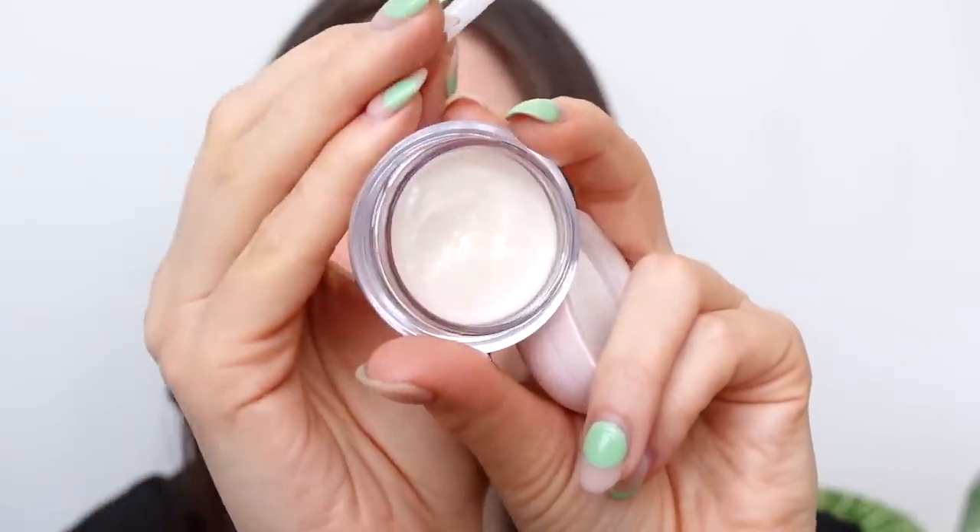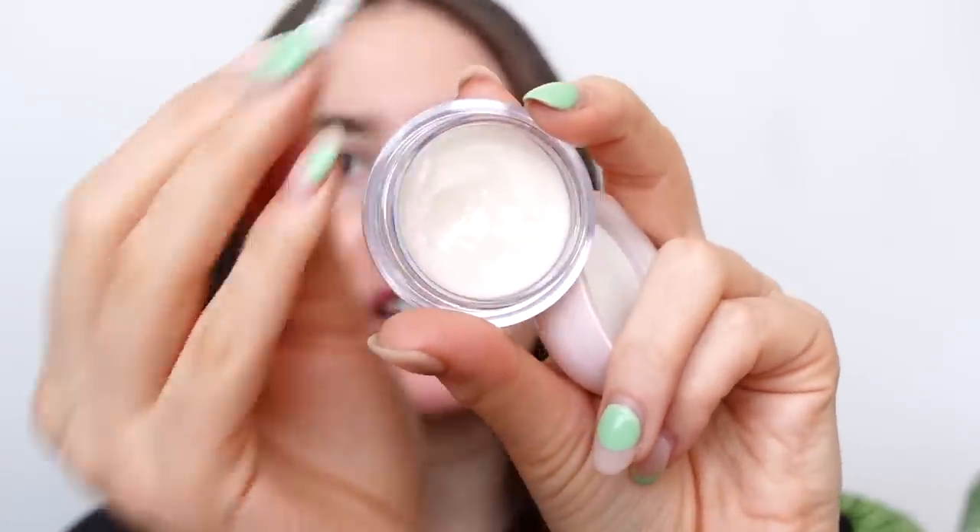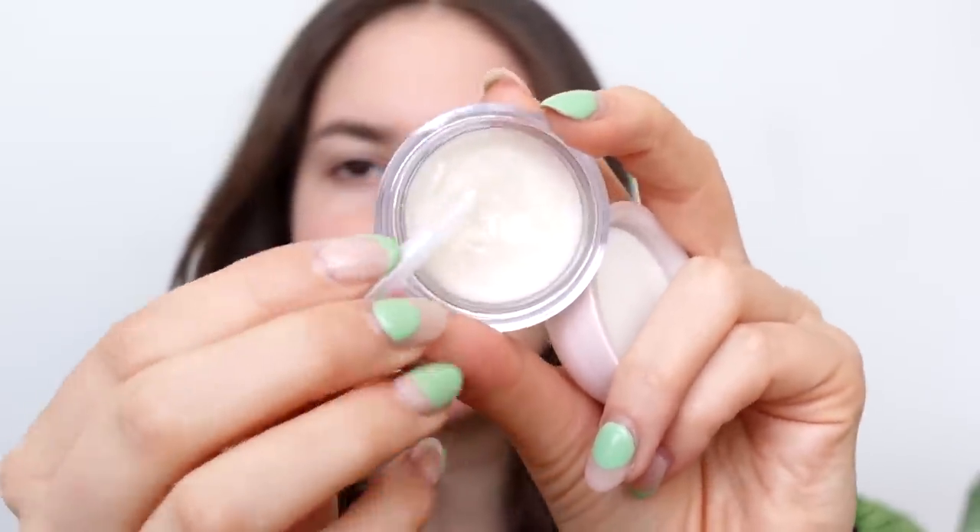It's a treatment product supposed to make your lips more hydrated, but it also makes your lips look really nice. It has a nice pearlescent finish so it gives your lips a really nice shine. Next I'm going to go in with my moisturizer. This is my Fenty Skin Hydra Visor with SPF 30 — basically a two-in-one moisturizer with SPF. I'm going to do three pumps and put it all over the skin.